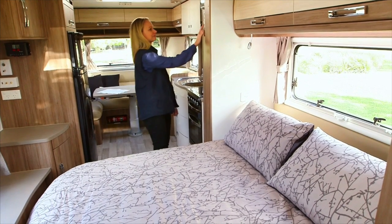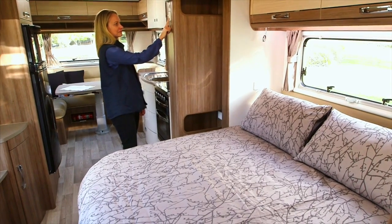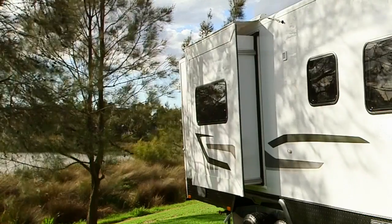If your unit features an electric slide out lounge or bed, simply press the slide out switch down until the slide out is all the way out and shuts off.